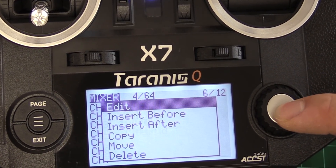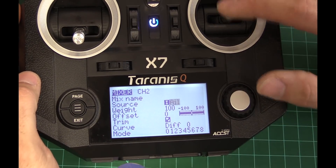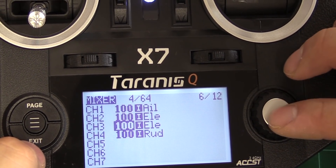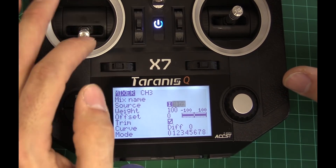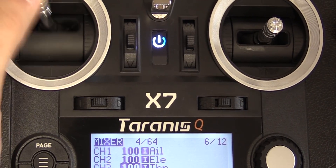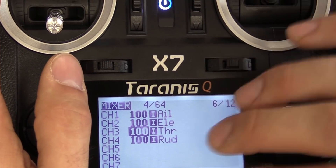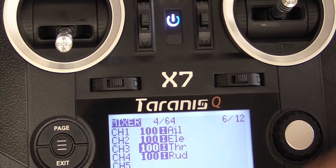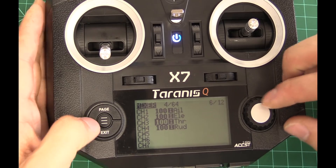Now we've got to go to the second one for channel 2, and we're going to change that to elevator. Then the third one, we're going to change that to throttle. This is a Mode 2 radio — throttle's on the left stick. If you don't want to change that and want to leave it as the JR mapping, you would leave this and change it in Betaflight. But for the sake of getting this quad flying without hooking into Betaflight, this is what we're going to do.